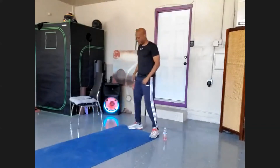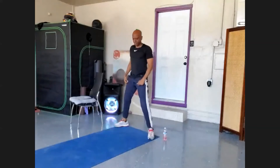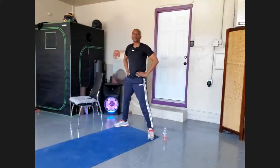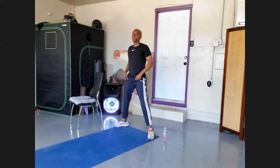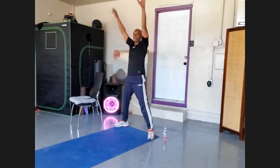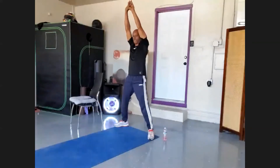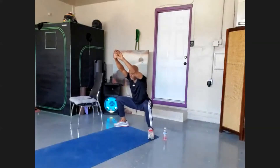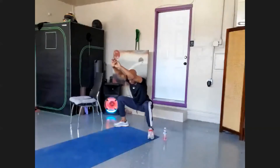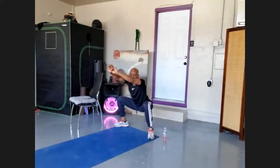For the power plie, point your toes out — only zero to fifteen degrees, anywhere from five to fifteen degrees. Nothing more than that. Deep cleansing breath in, keep those hands up, biceps by ears, and come down deep into horse stance. Hold for 20: nineteen, eighteen, seventeen, sixteen, fifteen, fourteen, thirteen, twelve, eleven, ten, nine, eight, seven, six, five, four, three, two — and power up.